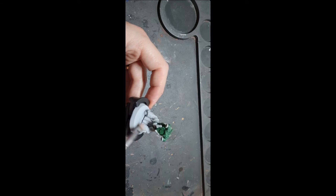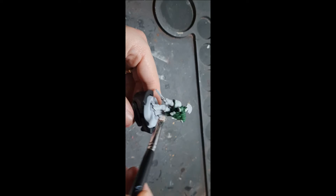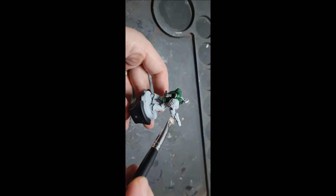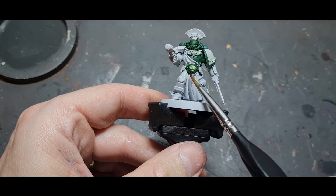The next stage is to dry brush with Praxeti White over all of the white areas — another dry paint from Games Workshop. I'm using a slightly smaller brush this time, just trying to catch all the raised areas on the knees, the arms, the shoulder pads, and the round bits, to give a little highlight where light would be catching. Be careful not to get it on the green, though it's easier to fix white onto green than green onto white.